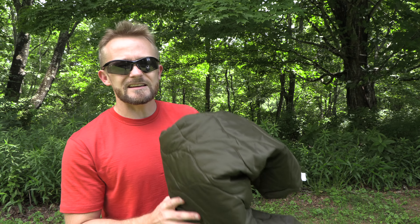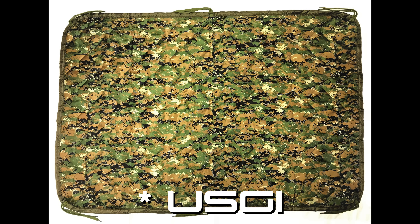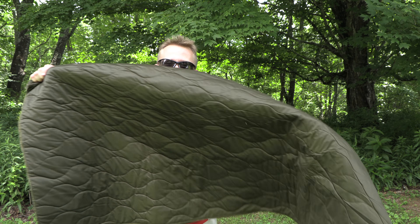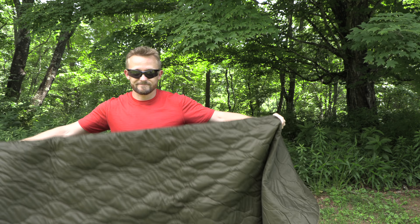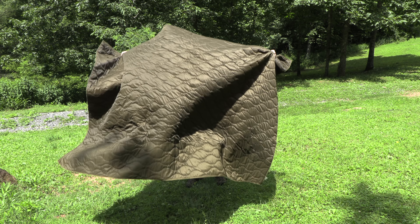Think of this product as the Israeli version of the Woobie blanket or the GI poncho liner. This is the Israeli version. As you can see here, this is very good sized. Let's take a look at it, shall we?